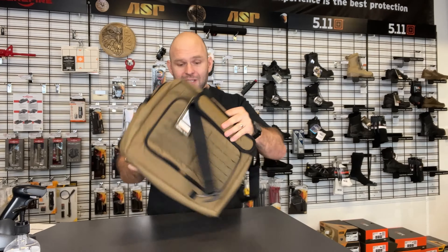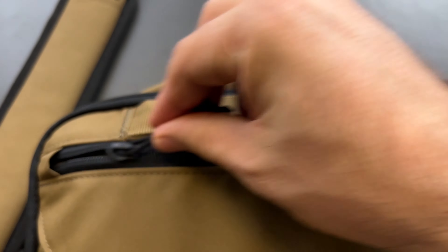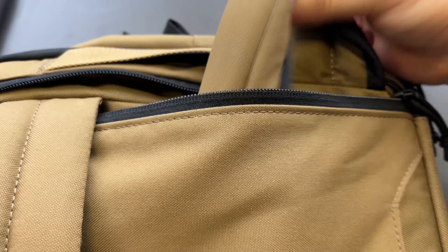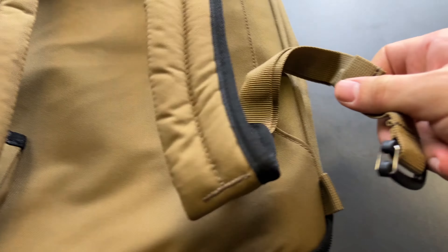What's also great about it is that in the back it's got stowable backpack straps. They just clip onto the bottom and pack away.